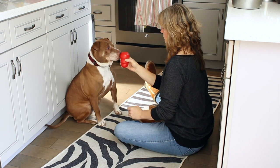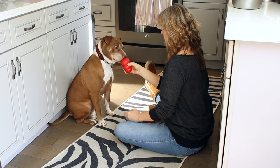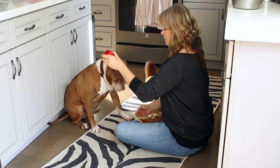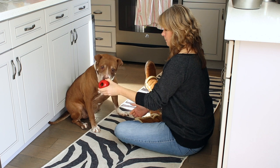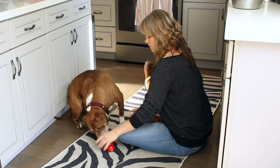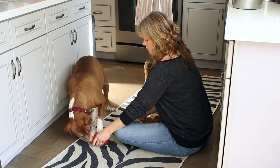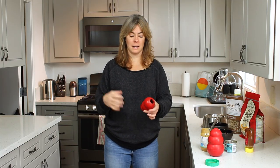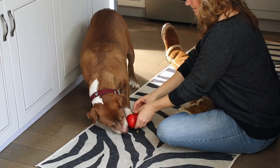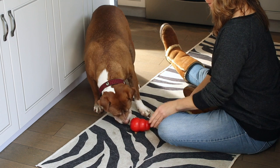I usually sit down with the dog on the ground, or put it in their crate with them, or outside with them in the garden. I like to sit with them the first time and help them. If they sniff the Kong and are sniffing away, they might start batting it around or poking at it to get the food out — or they might not, depending on their level of intensity and playfulness. So I sit down next to the dog and help them learn that they can nudge the Kong around, and as it rolls, food will tip out.